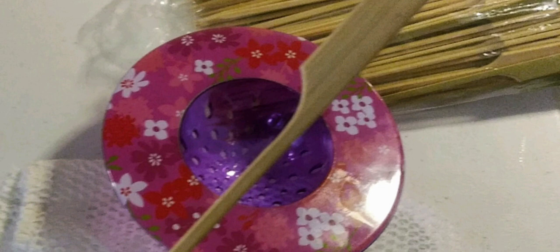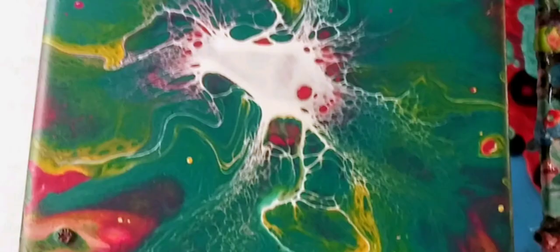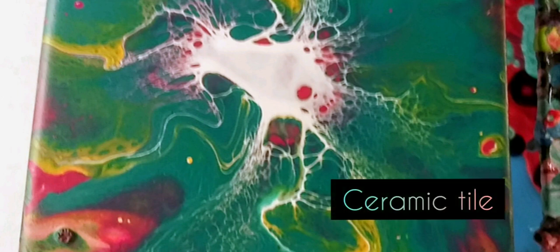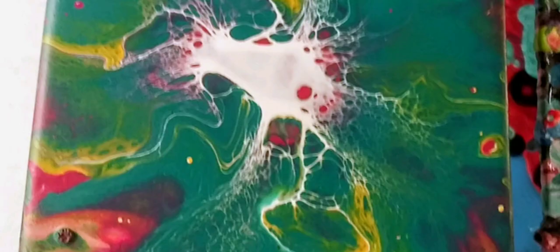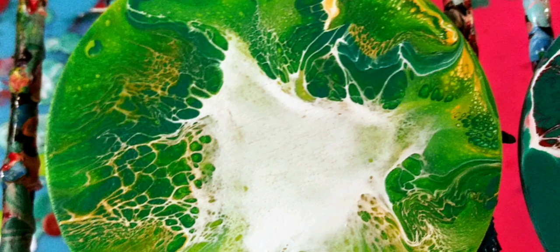And here are these little sticks I found to scrape and stir paint with — something really new and interesting that I found. I really love this tile; this is one of my favorite pours with the beautiful greens. Looking at the tile again, I think I'm going to varnish it — I just love these colors.